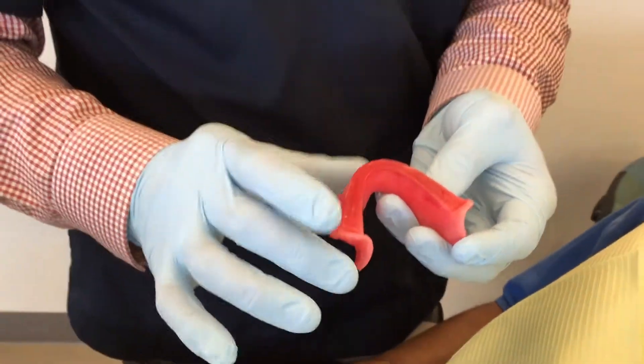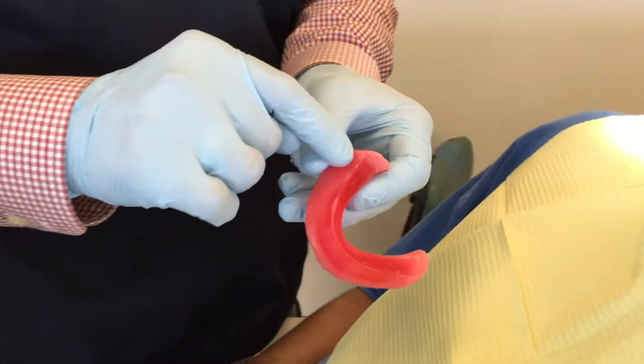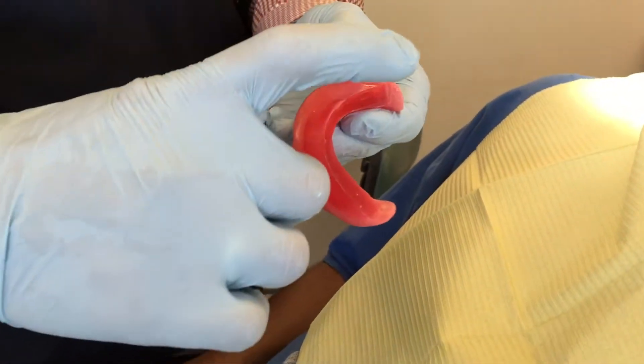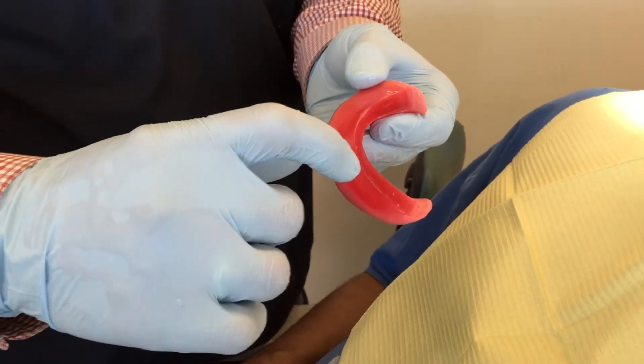Everything is nice and smooth — we don't want things to be rough or anything like that. Everything needs to be nice and smooth. So I'm going to reduce the right side a little more than the left side, while reducing the whole thing about three millimeters or so.